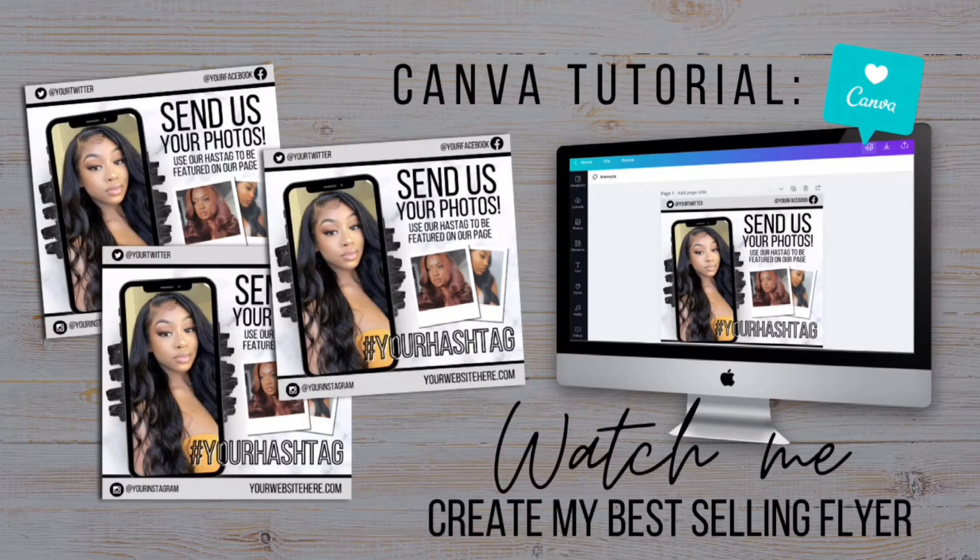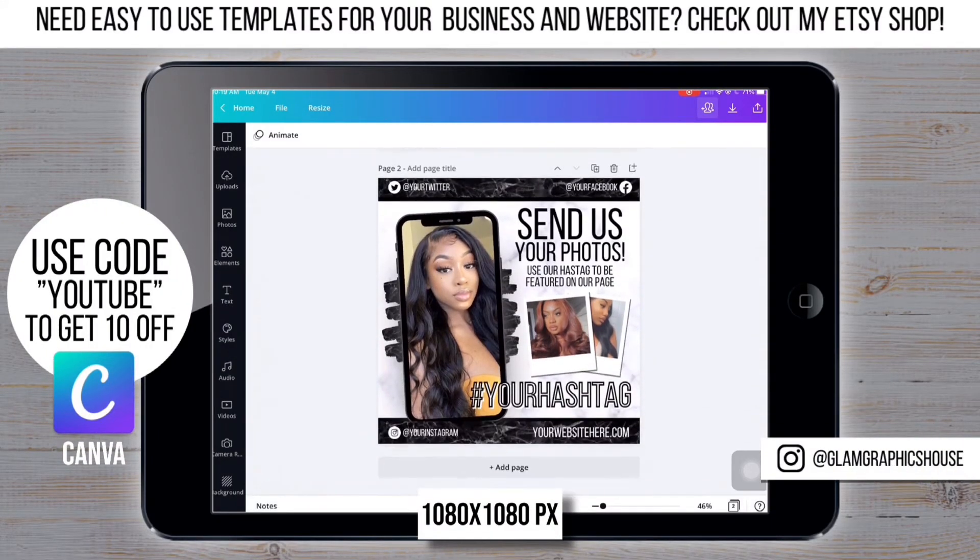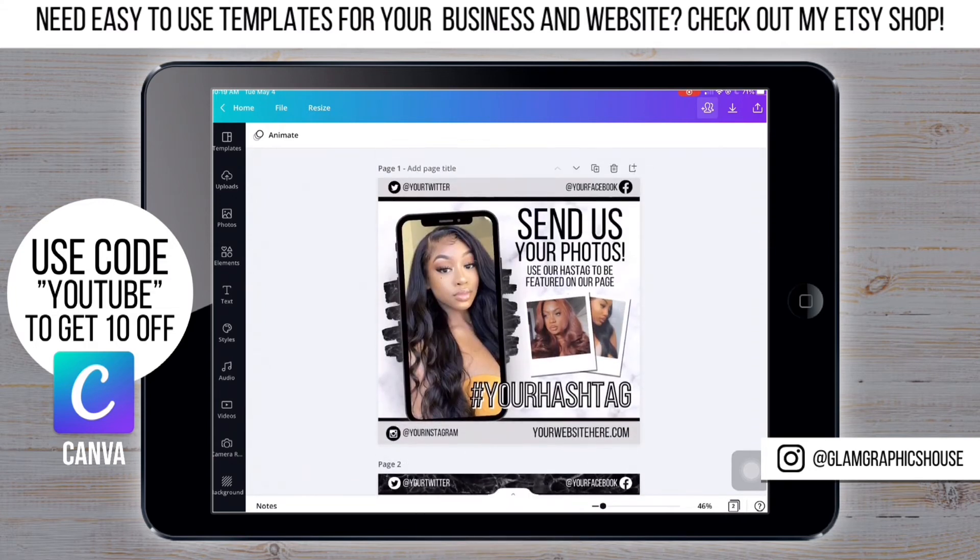Hey, it's Anaya from Glam Graphics, thanks for watching. Today I'm going to show you how to make my best-selling flyer. I'm starting on Canva with a size of 1080 by 1080 px.